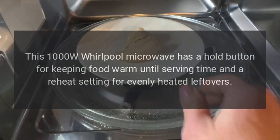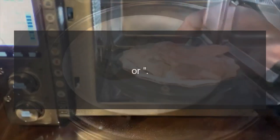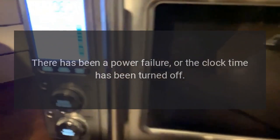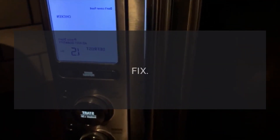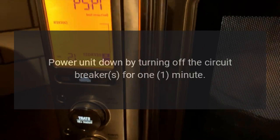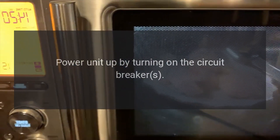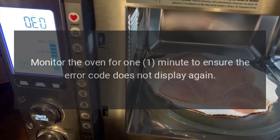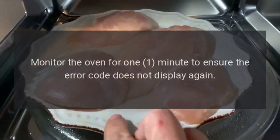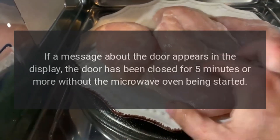Error codes. Code: dot. Problem: there has been a power failure or the clock time has been turned off. Fix: power the unit down by turning off the circuit breakers for one minute, then power the unit up by turning on the circuit breakers. Monitor the oven for one minute to ensure the error code does not display again. Verify oven operation.